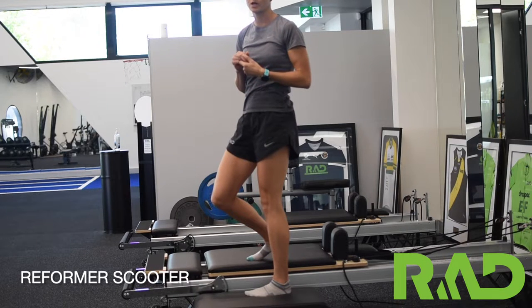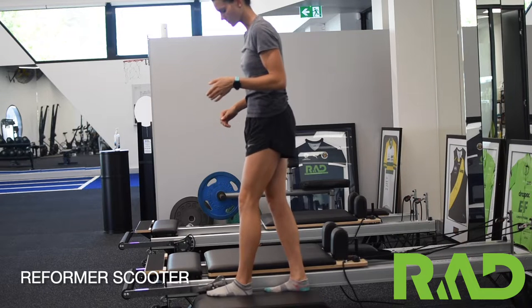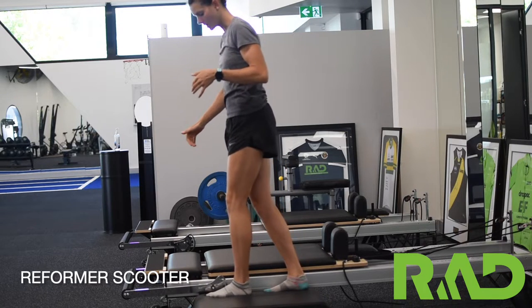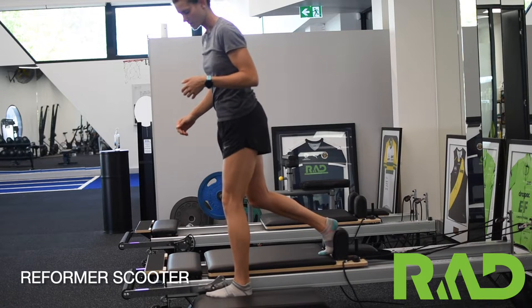For our next one we're going to be doing our reformer scooter. We want our outside foot at the front of the box or the front of the bed. Our inside foot is going to go on the shoulder pad or against the shoulder pad.